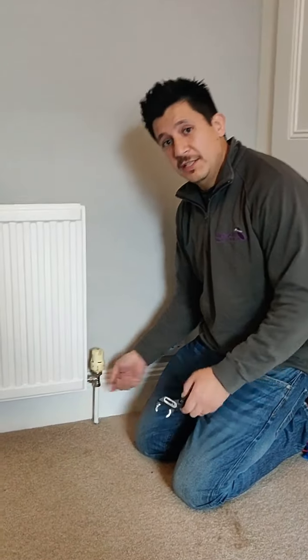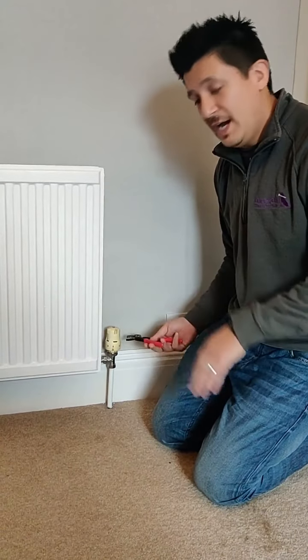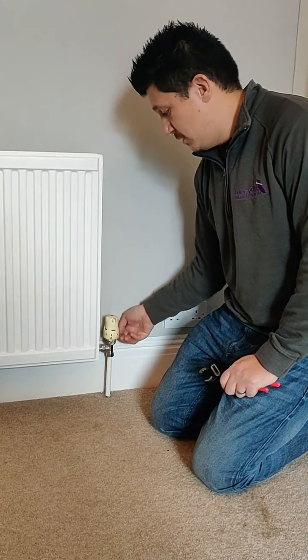It literally just locks on the nut underneath, so you might just need a small set of grips. You can try and do it with your hands because sometimes they're only hand tight, but effectively you just turn that. You don't need to worry because this isn't on the wet side of the radiator — this is all dry.